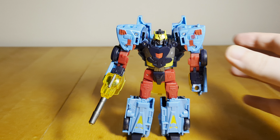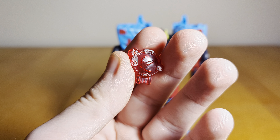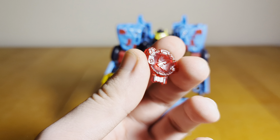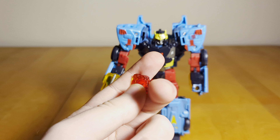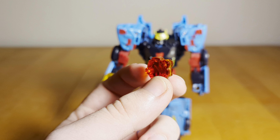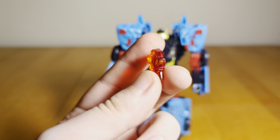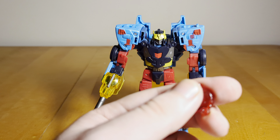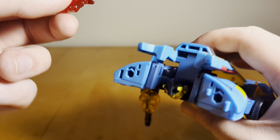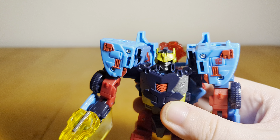He also comes with a little tiny Cyber Planet Key cast in red. I'm really glad they're including the Cyber Planet Keys with these figures — they don't activate any gimmicks like the original toys, they're just for show, but it's nice that we get them at all. I believe this is for the Speed Planet, Velocitron, but I could be wrong. In both robot and vehicle mode he has a slot in the top of his back where you can slot that in.